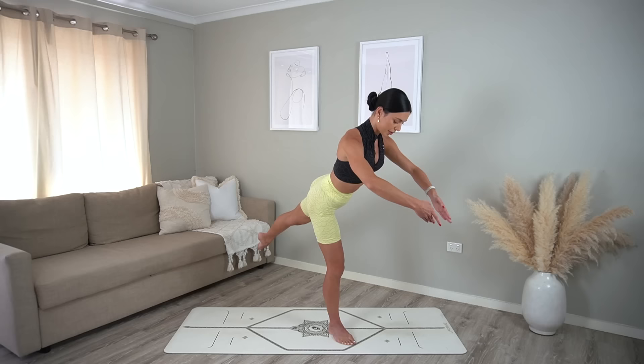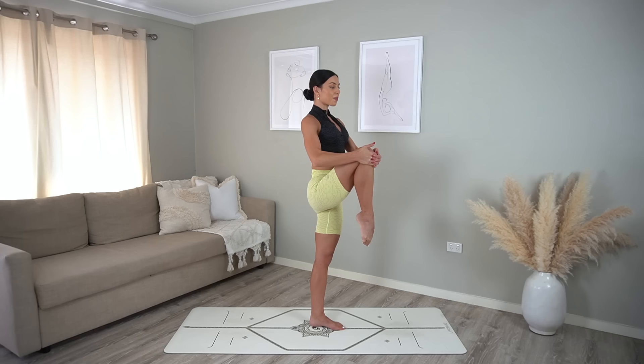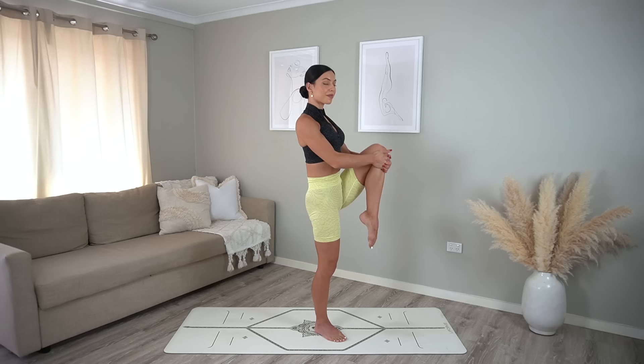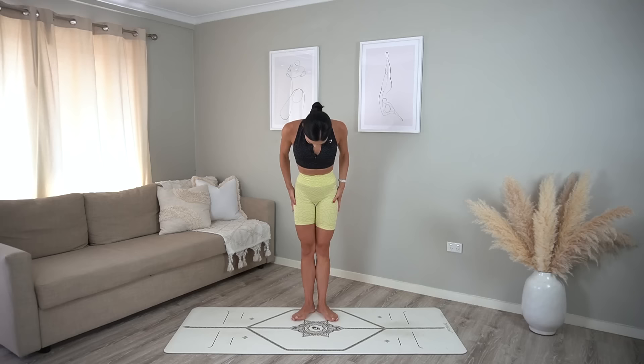Let's draw our left knee in towards our chest, then switch sides — draw your right knee in. Well done everyone, let's give our legs a little bit of a break.